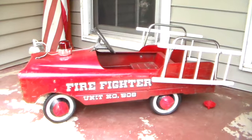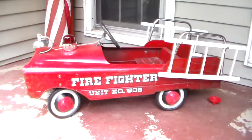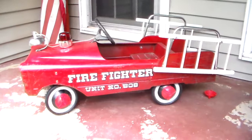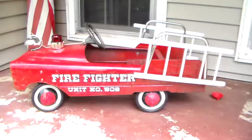A couple of people have wanted me to repaint this and restore it 100%, but I can't do that. It's got to show its play wear — it's a cool pedal truck. It's going to stay in this condition. I also need to figure out how to keep those front wheels from sliding and popping the hubcaps off. And it says 'Unit 508' on the side — the tag reads JW2508. Also, you can see it looks like somebody took a nail and just scratched all through the grill — but it's not getting repainted.